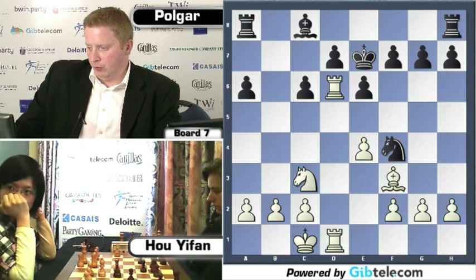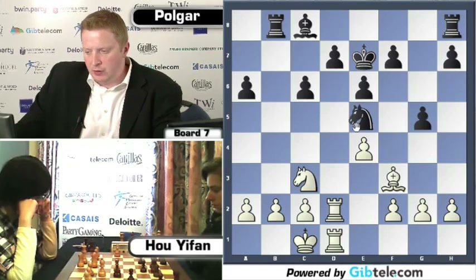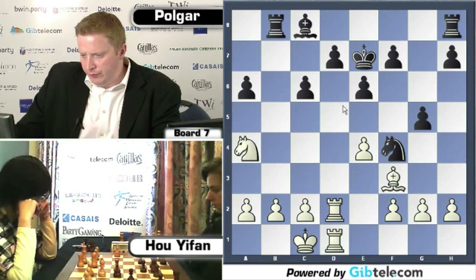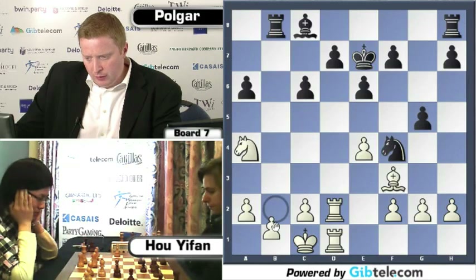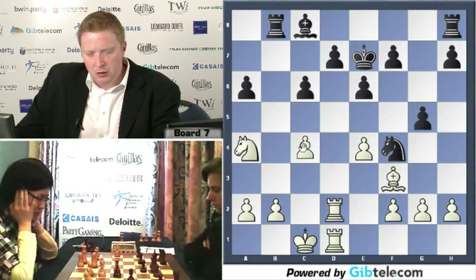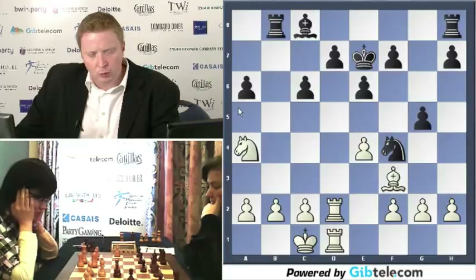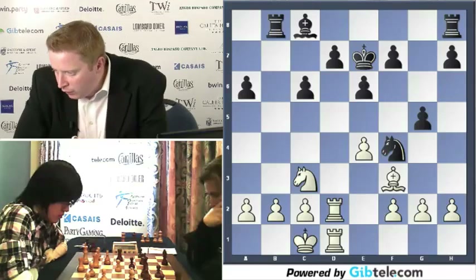Rook to B8, Rook here. G5 was played — a nice positional move — because if the knight ever goes back to G6 and E5, it's less likely to get hit by F4. It takes control of the kingside squares. Knight to A4 with the idea of maybe coming to C5. Maybe B3 is going to come and C4 — that's probably the idea, trying to stop Black from playing D5.